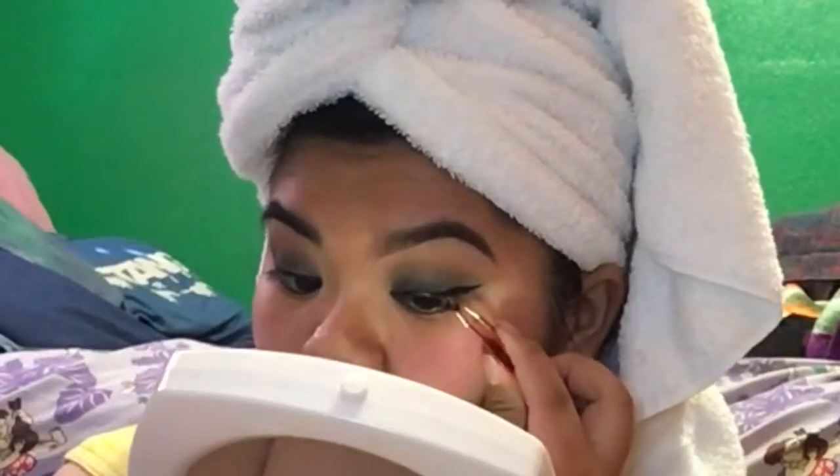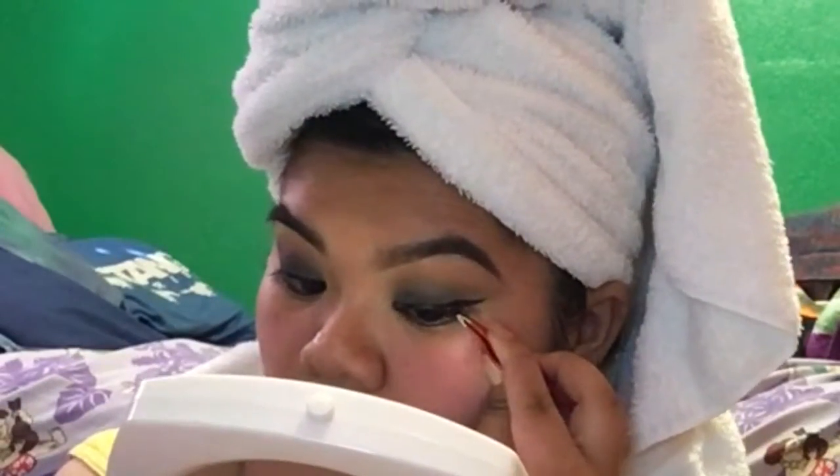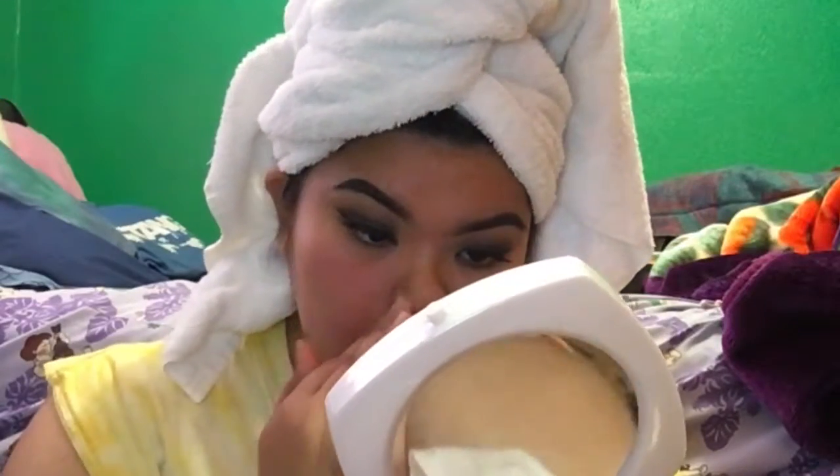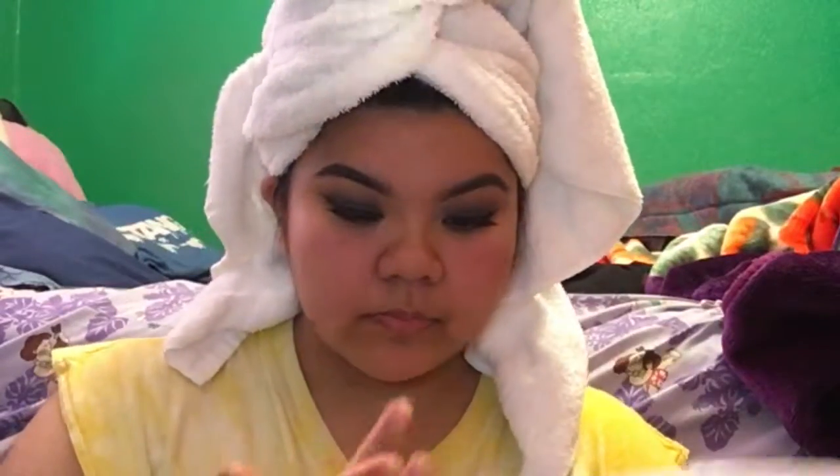I'm not sure what the number is, but I'm pretty sure you can get them at Target or wherever — I got mine at Ulta. Moving straight into face: I'm priming my face with the Maybelline Baby Skin Pore Filling Primer, focusing mainly on my T-zone because my pores are freaking huge — like craters on the moon huge.